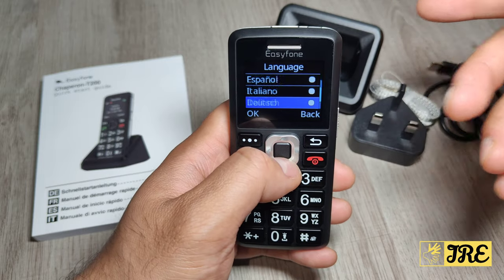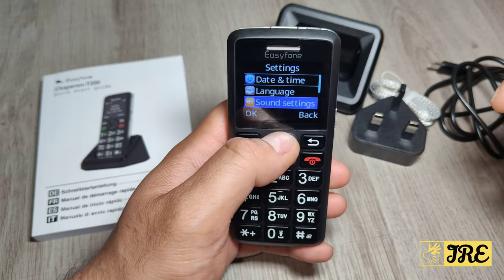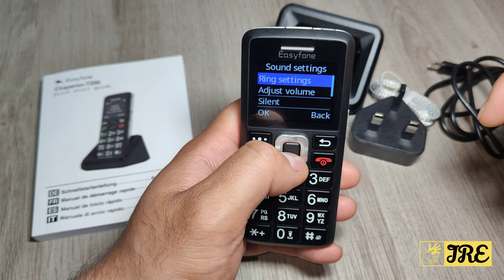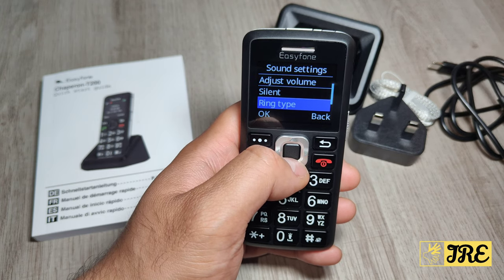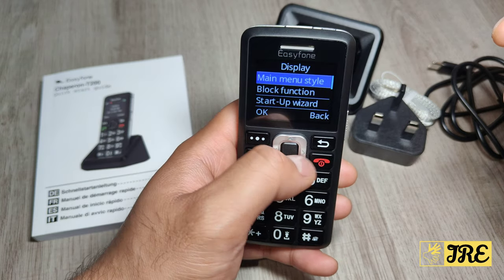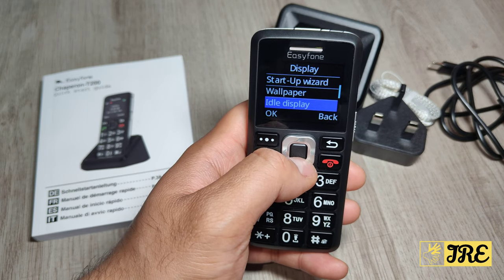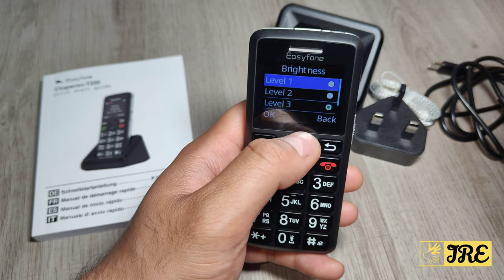In settings you've got date and time — set the time, time format, date format, update time settings. Then languages — mostly European languages. Sound settings include ring settings, adjust volume, silent, ring type, and speech settings. Display settings include main menu style and block function.